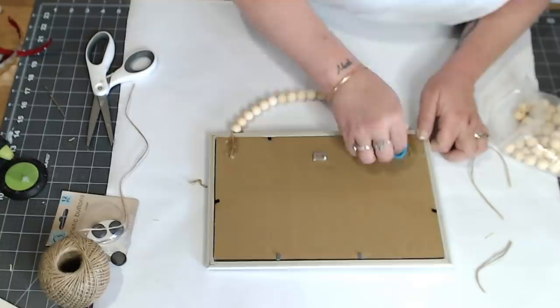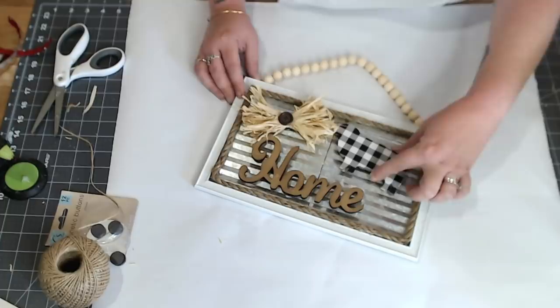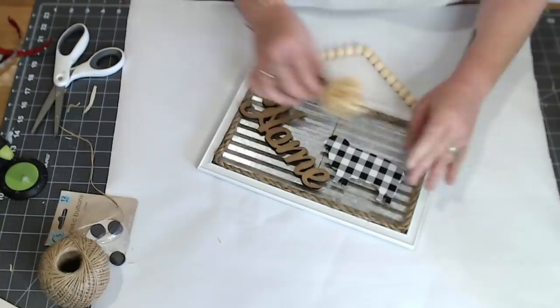This thing turned out so stinking adorable — I absolutely love it and it's going in my home. I hope you enjoyed this. Thank you for watching! Remember to subscribe to my channel, follow me on Facebook, and tell me in the comments what you think. See you next time, bye friends!